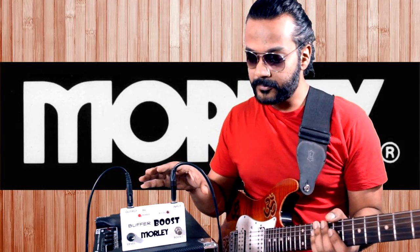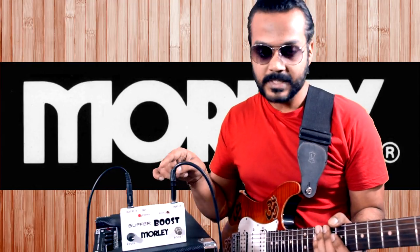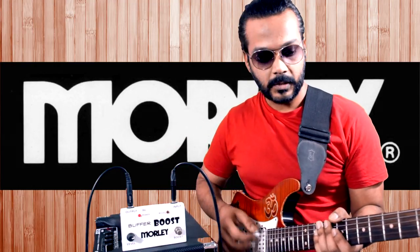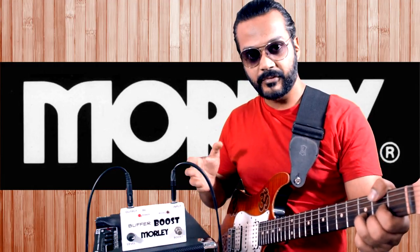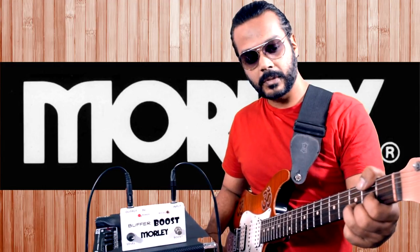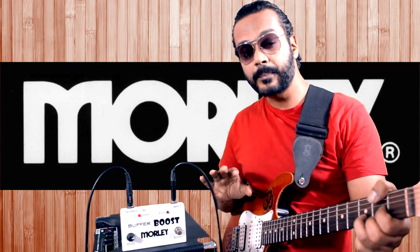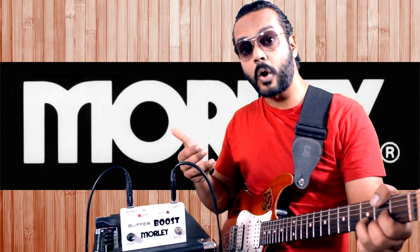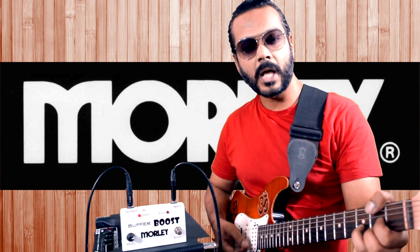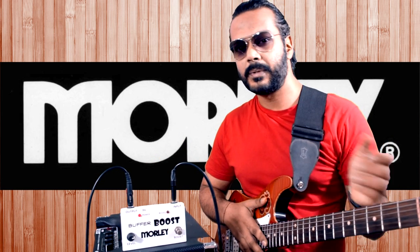The Morley buffer boost gets switched on by default when you plug the guitar in. It also has a separate level knob for the boost, which adds drive to the character of your guitar input. To demonstrate: without a buffer, rolling off the tone knob shows a slight muddiness in the signal. This is what happens without a buffer when using long cables — though it may not be noticeable with short 5–12 feet cables, it can occur with 40–70 feet cables.